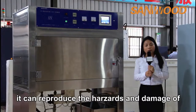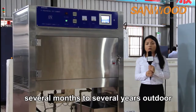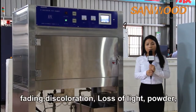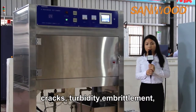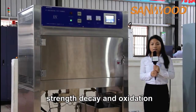It can reproduce the hazards and damage of several months to several years outdoors, including product forming, fading, discoloration, loss of light, powder, cracks, turbidity, embrittlement, strength decay, and oxidation.